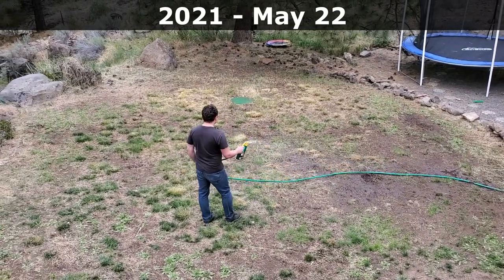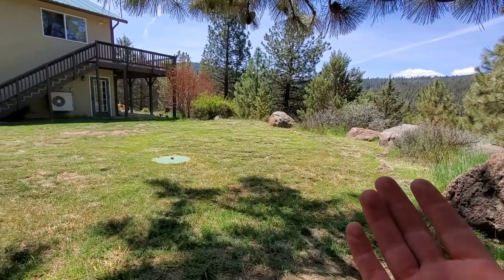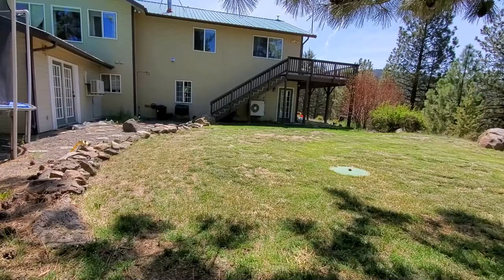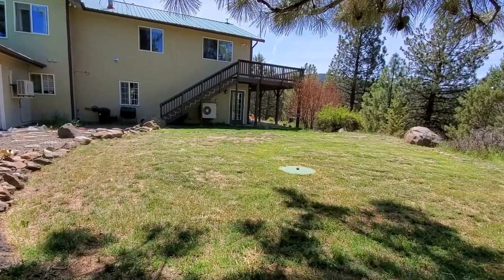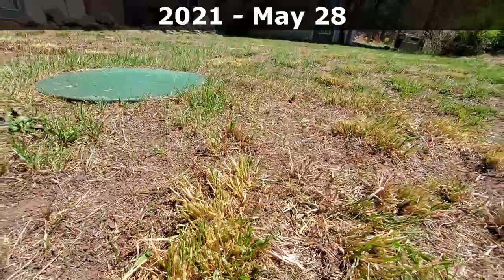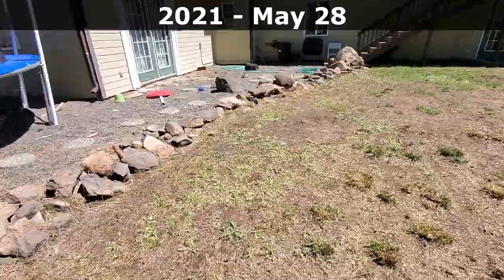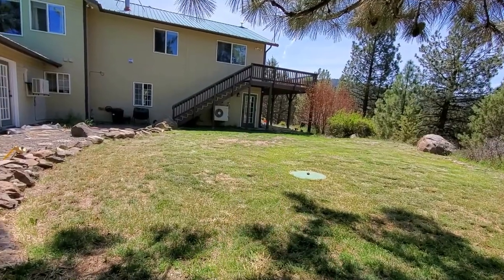We did some extra fertilizing throughout the year last year. Eventually we overseeded some fine fescue and tall fescue into this lawn. As you can see, we still have thin spots all over the place. Most of that is because kids dig in the dirt, dogs dig in the dirt, and we get long winters here. So baby grass that sits over there is in the shade constantly, always wet and always cold. Some of the seeds took, some of it didn't.